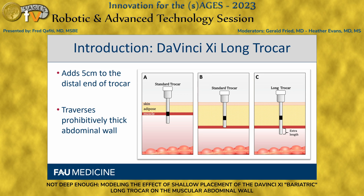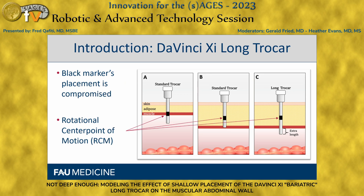The da Vinci long trocar is effectively the same as the standard trocar except that it adds an additional five centimeters to the distal end of the trocar only. This allows the surgeon to traverse a prohibitively thick abdominal wall in instances where the standard trocar cannot. In these instances, the black marker printed on every robotic trocar cannula — which is the rotational center point of motion — is placed shallow and not where it's meant to be, at the muscular fascia.